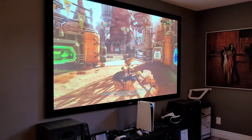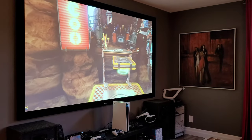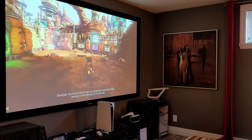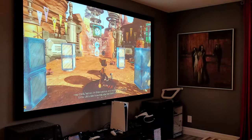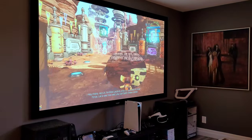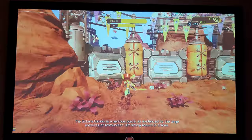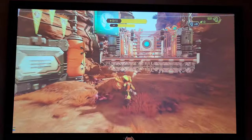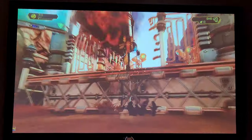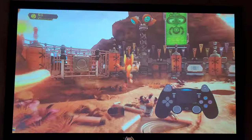Switching to another game — this is Ratchet and Clank, the PS4 version but running on the PS5 with upgraded graphics at 60 frames per second. This is what the image looks like in a fully lit room with both windows open, viewed from the side — you can see how the image is a little bit grayed out. This would be your probable worst-case scenario in terms of contrast, with all lights on and both windows open.